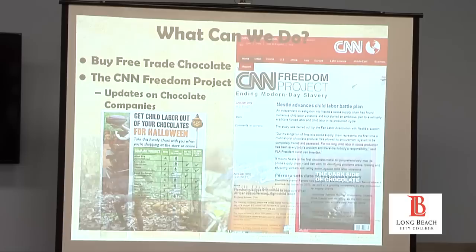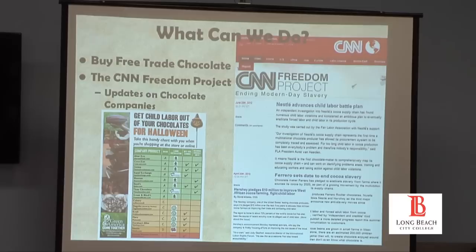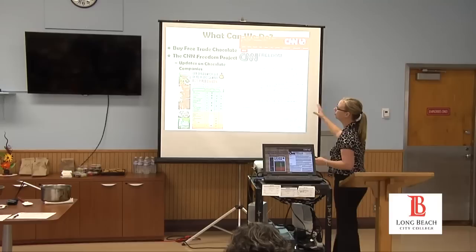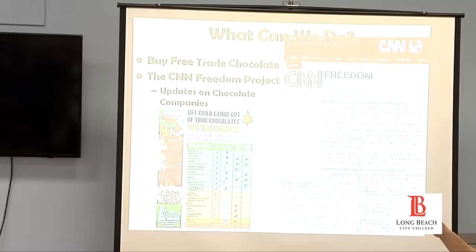I want to end this on a positive note. We can buy certified fair trade chocolate — and that's exactly what Pierre did. He bought fair trade chocolate for this demo, so we are eating chocolate today that was not produced on the backs of children in West Africa. I really encourage you to check out — I started doing all this research and I'm thinking back to the 1791 campaign and the comment that we are responsible as consumers.